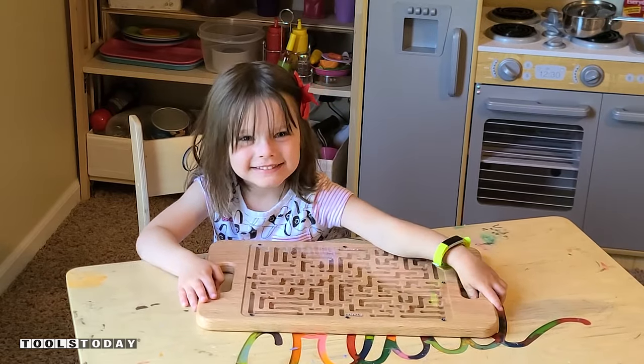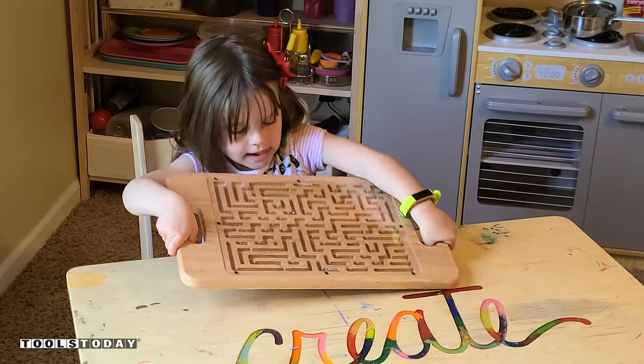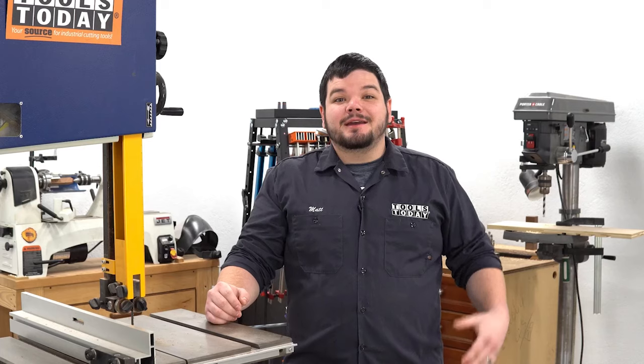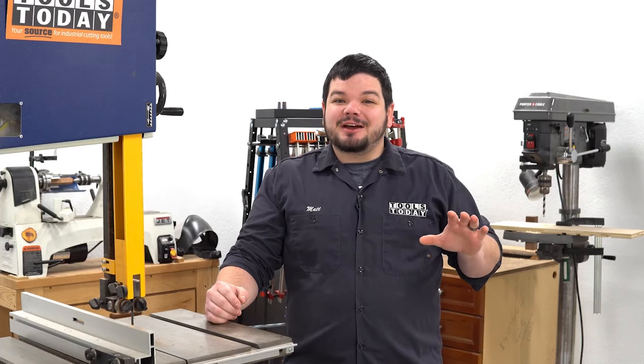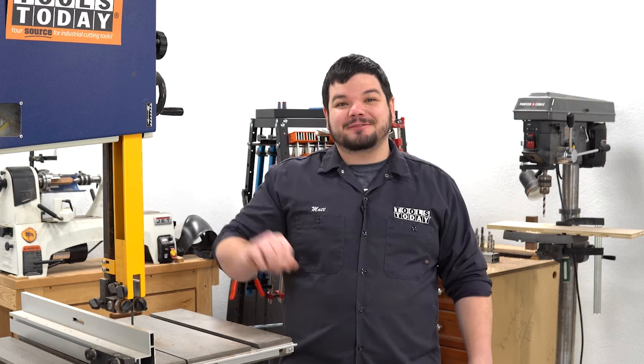Have a great day. You gonna have fun playing with your maze? [Katie]: I'll play with it all day. Thank you guys so much for watching. If you love this type of content be sure to subscribe right over here, and for more great videos click right over here.